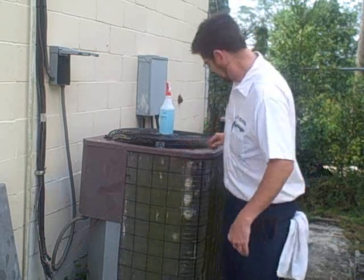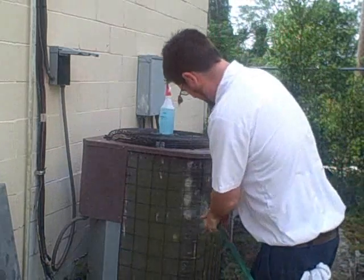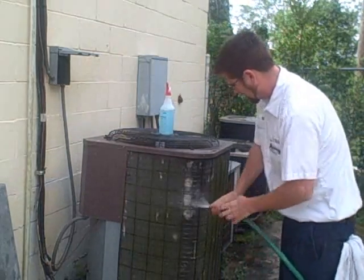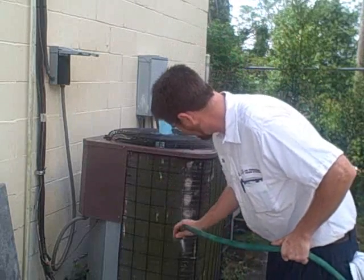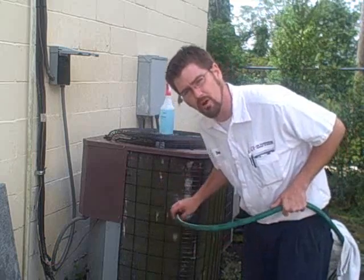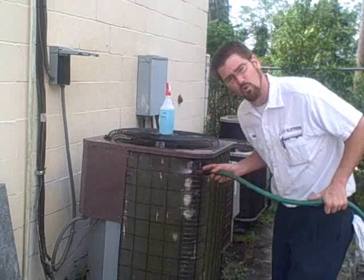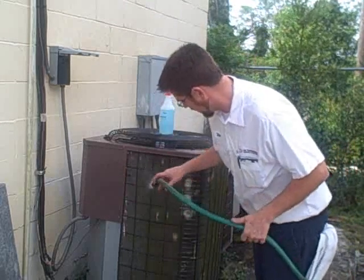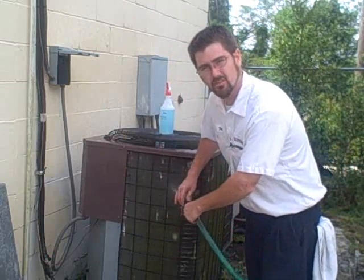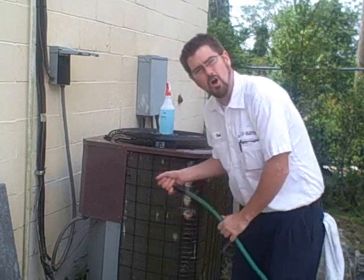First, take a basic garden hose and go across your fins like so, washing any debris off and keeping it in the cleanest possible condition. All you want to do is go against the fins, up and down — not across — so you don't do any harm to them.